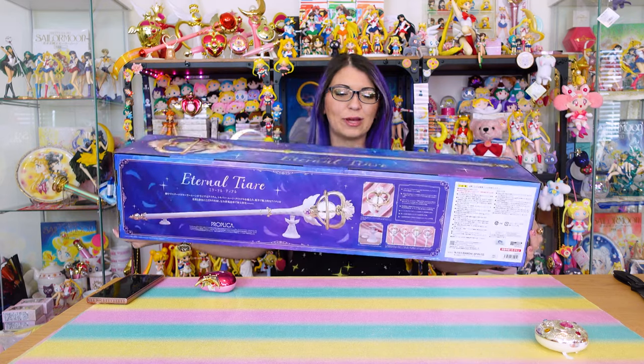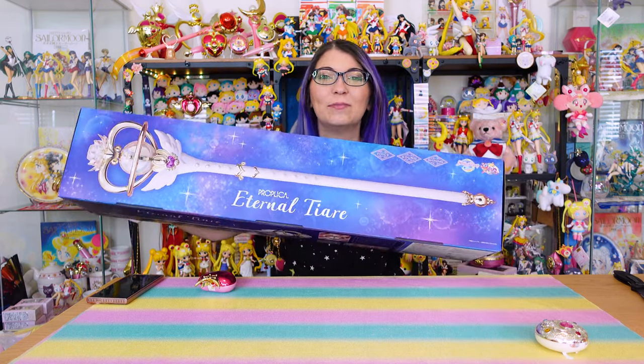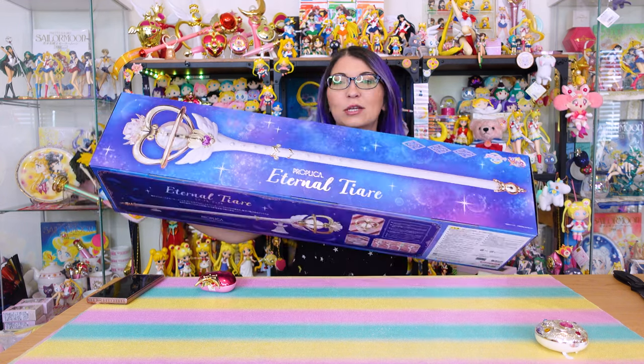This box is gigantic. I don't know how I'm going to fit this whole thing in camera, but hopefully you can see the whole thing because it's kind of big.